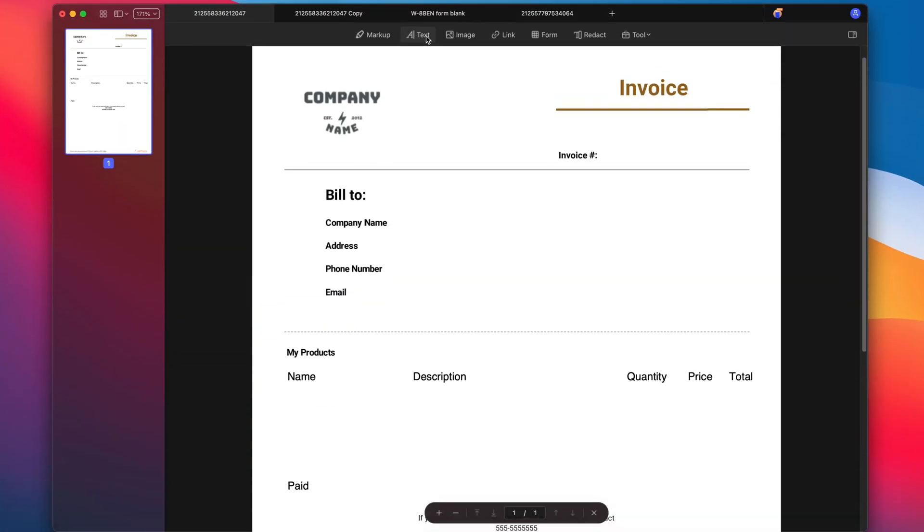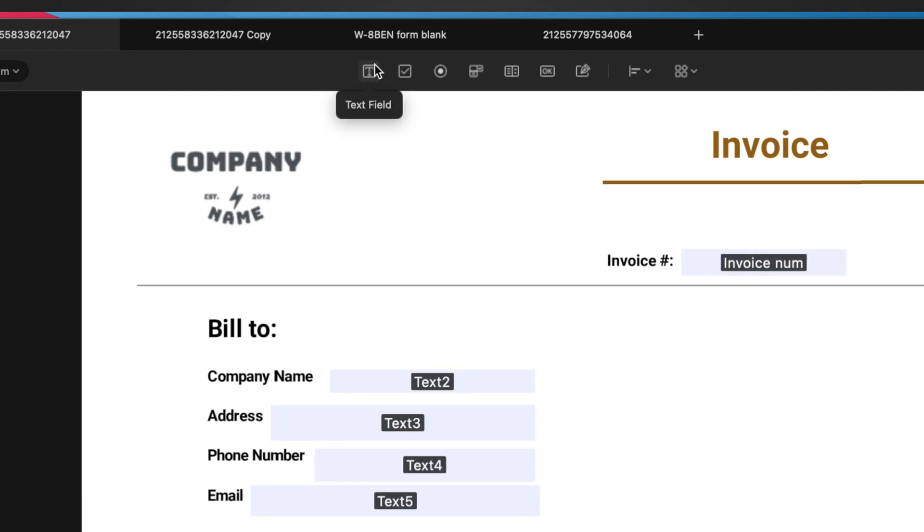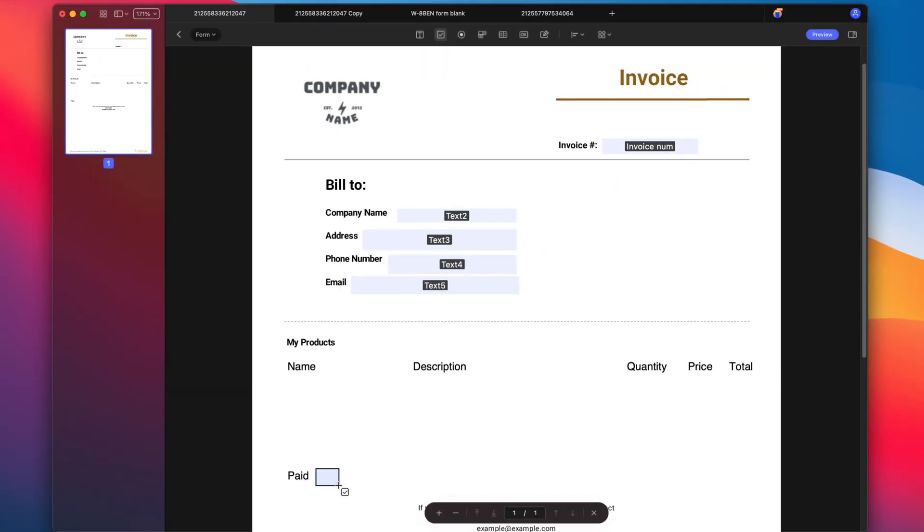Creating a form is frustrating, but it's not so bad with PDFelement. Let's say I want to make an invoice template — I can hit Form and select Text Field. You can also create other types of forms, such as a checkbox, drop-down menu, and a list. You can add a signature field too if you need. Now let's see the preview. Looks pretty good — all of the fields are fillable, which makes it super easy to edit.